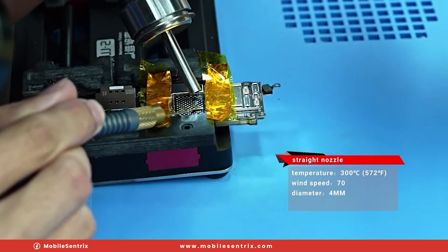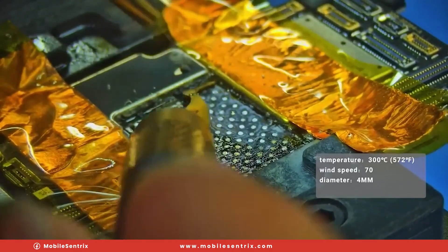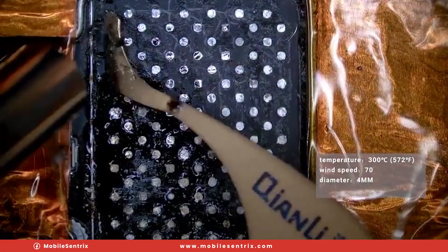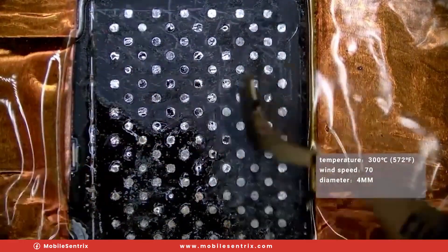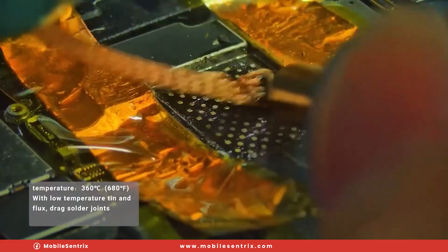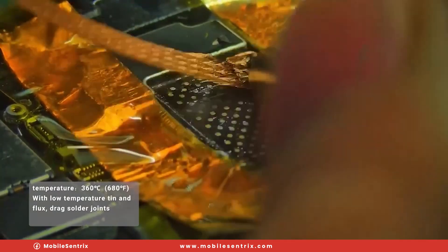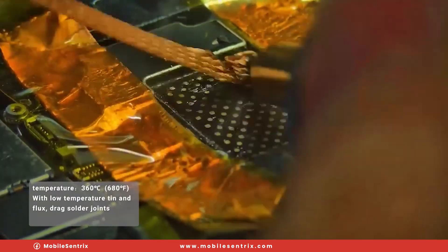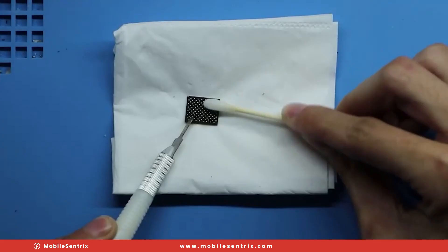Now we need to remove the underfill. So at 300 degrees Celsius, we're going to slowly scrape away the glue without scraping the actual logic board itself. And then we're going to wick and make sure that all of the pads are completely dry of solder, using our solder wick and soldering iron at 360 degrees. With some isopropyl alcohol and a Q-tip, we'll clean up the motherboard.